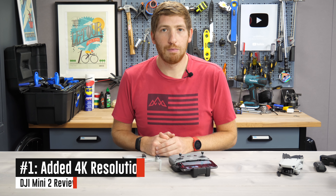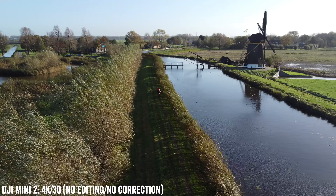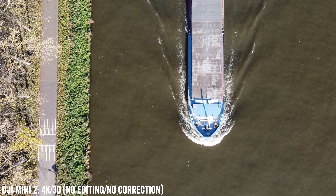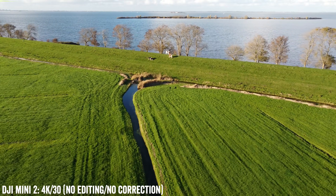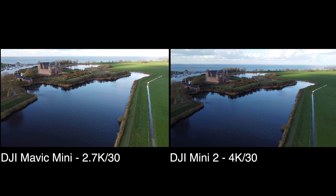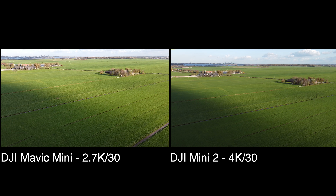Let's get into number one new feature, which is the new 4K mode. In the past you were limited to 2.7K at 30 frames per second. Now you have 4K at 30 frames per second, and right now you're looking at a bunch of 4K footage I've shot all over the place. It's not until you put the footage side by side that you can really see the difference. On the Mavic Mini I shot at 2.7K, and on the Mini 2 I shot at the full 4K — the highest resolutions offered on both of them.